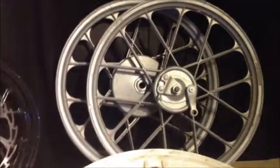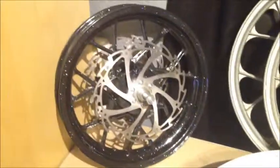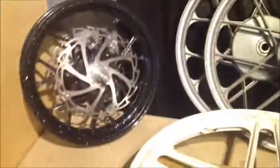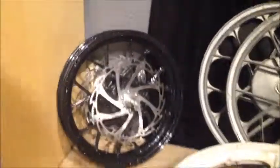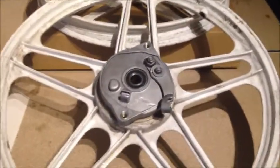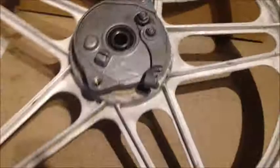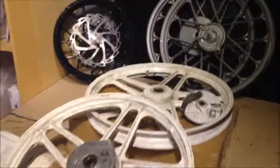I also have some nice 14-spoke mags for a Vespa, and a 12-inch mini mag — a little snowflake mag with a double disc brake system and some special flip-flop custom powder coating. Anyway, enough showing off. Again, don't use 10.5 — sorry about that. Use 10.8, or otherwise go for 11. It's really worth it to get a 10.8 drill bit. Thanks for watching guys.